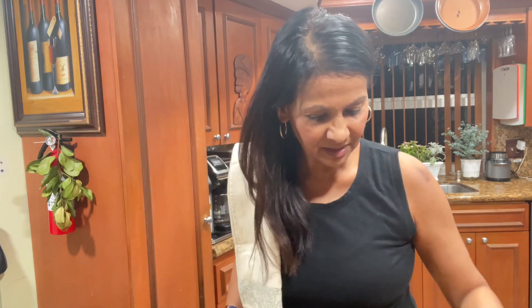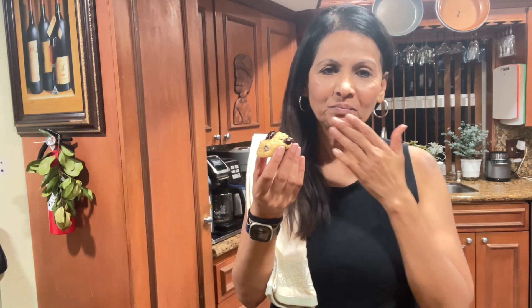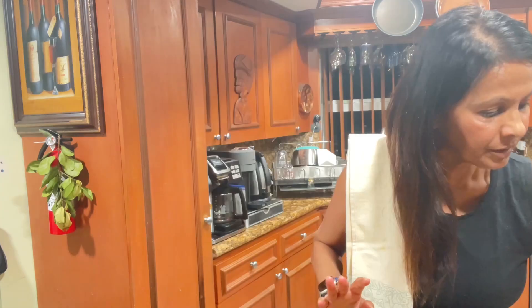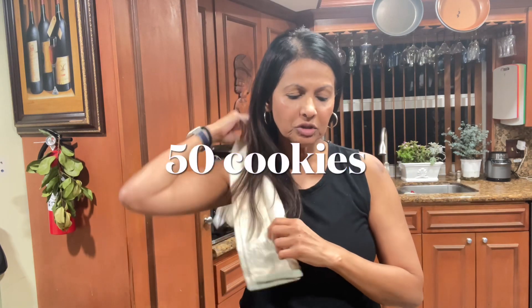Let me try the rum cran-raisin cookies first — wow! Anything with rum gives it an amazing flavor, this is delicious. Let's try a chocolate chip — look at that, soft and moist. It's so delicious and so yummy.